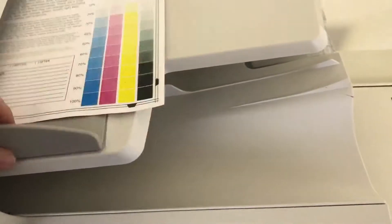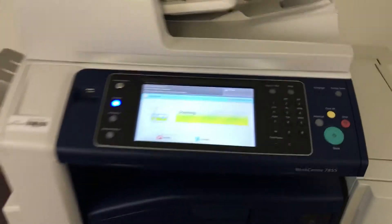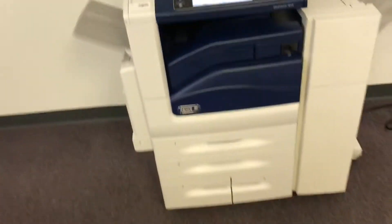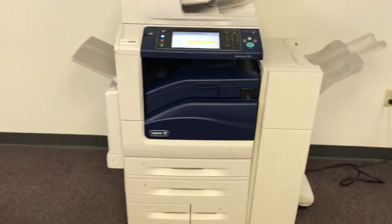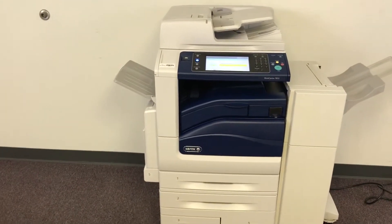Now we'll go ahead and test out our document feeder as well as the stapling feature on our finisher. We'll place our two test copies in the feeder face up and set the machine to do a double staple. We'll run that job through once. There goes our feeder working properly. This machine also has the duplexing feature, which allows us to do double-sided copies or prints.